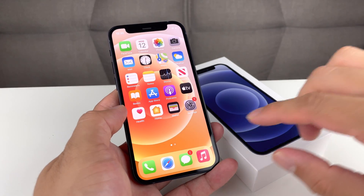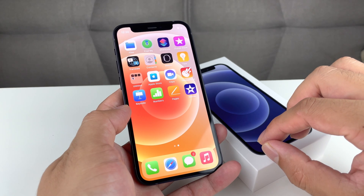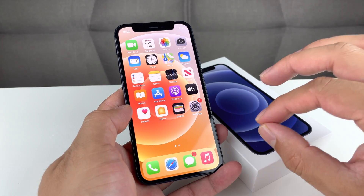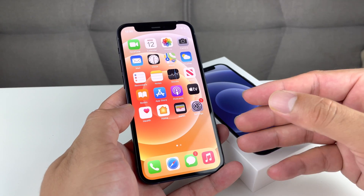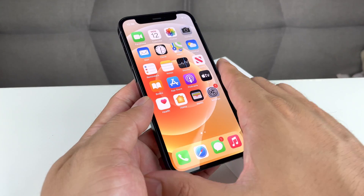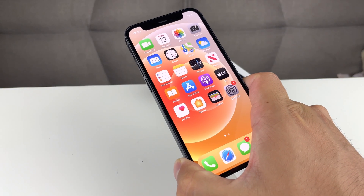Hey guys, Tech Dementia with a video for you guys. In today's video, we're going to show you how to force restart or soft reset your phone. This is something you'll do if your phone is frozen, crashing a lot, or you're having some sort of issues that you can't really identify or figure out what's going on.